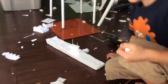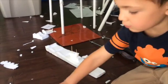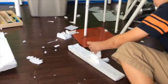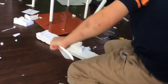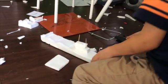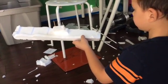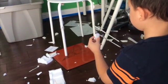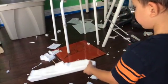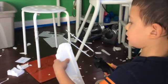I'd probably want to add another decoration like a sail. I don't know what I could use, but maybe I could use this. I can't do it. I just forgot something that you have to do — you're not going to believe it — you have to cut it like this. If it's too dangerous and you can't do it, then get an adult.